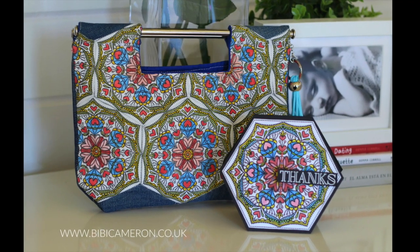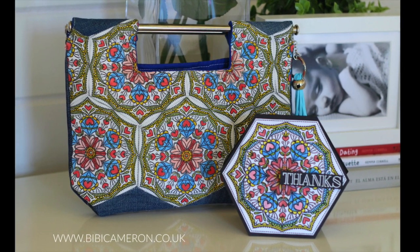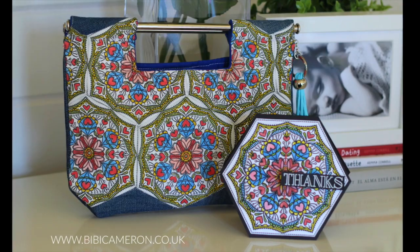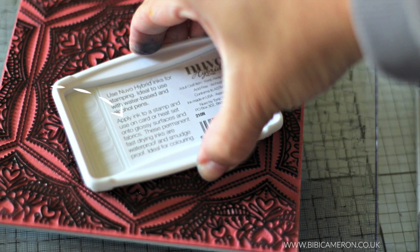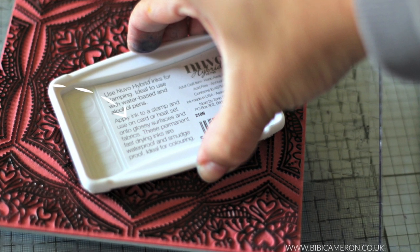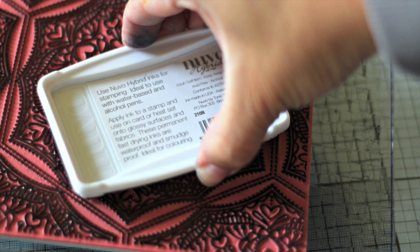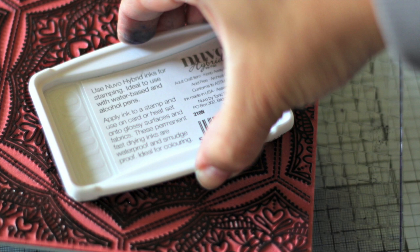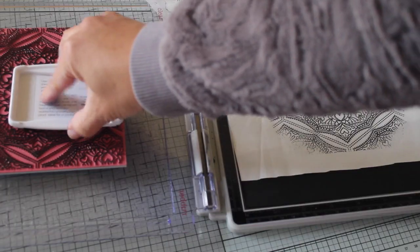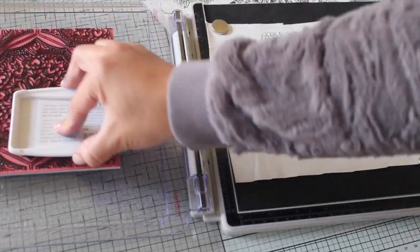This year Tonic Studios launched their new Nouveau Hybrid inks. They come in six different colors and on the label it says they are ideal to stamp on card, glossy surfaces, and fabric. You need to heat set them for them to be permanent. I have been trying them for a while and all I can say is that they provide better image definition and durability after washing. I will be using the black Nouveau Hybrid ink.